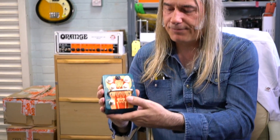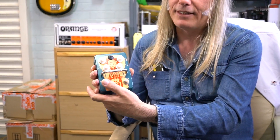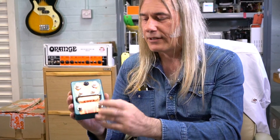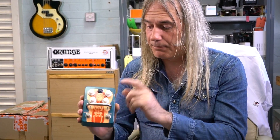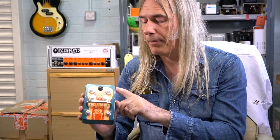This engages the fuzz, this engages the octave. The fuzz has to be on for the octave to work. When this is bypassed, this pedal is a true bypass. The reason this is true bypass — because I'd normally do buffered bypass on a design — is purely because vintage fuzz is better without a buffer in front of it.